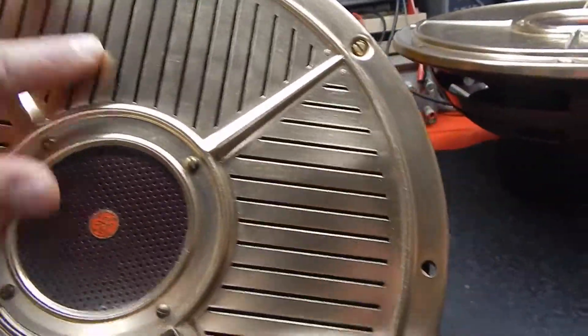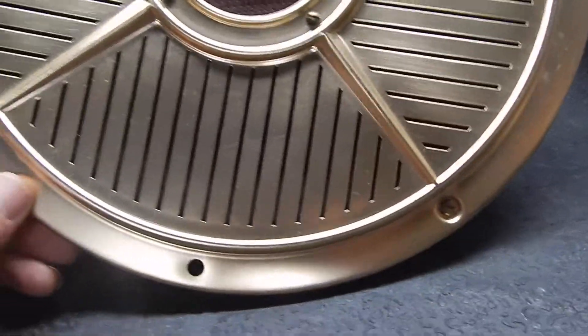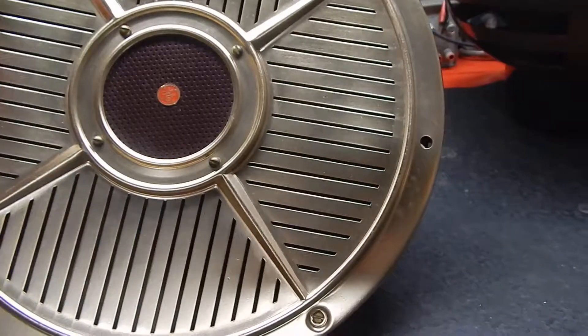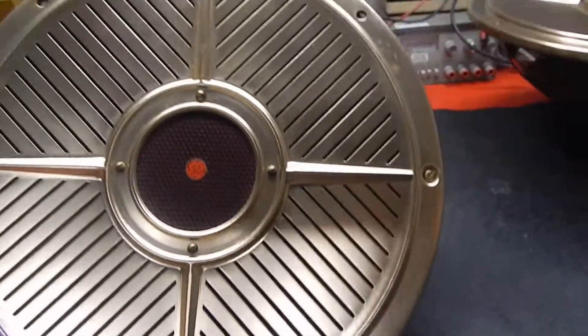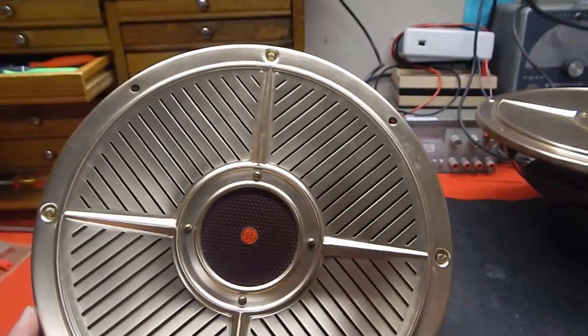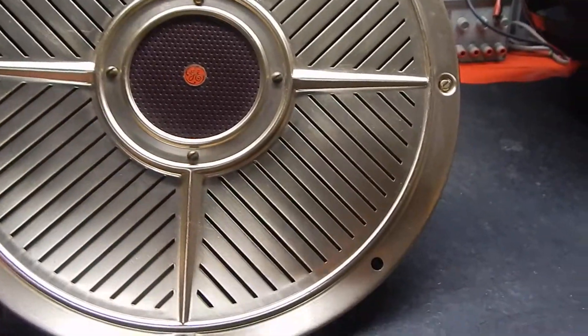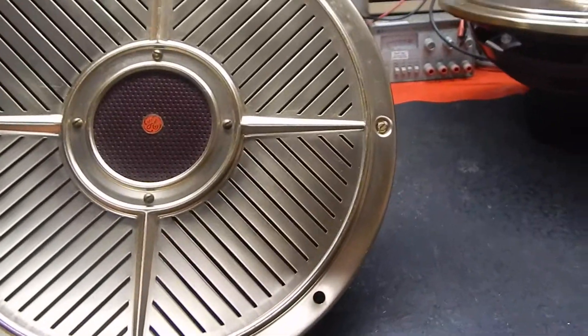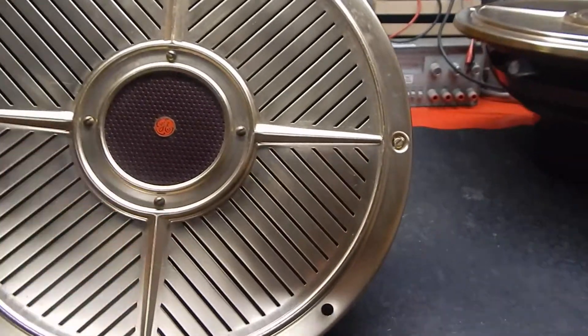I don't see any scratches or any deep marks on that. Very nice sounding — sounds great. Good for old tube gear; they have a real nice tone to them. These are actual dual coaxial 8 ohm speakers, 25 watt. A nice tube unit — these things are awesome.